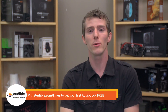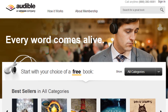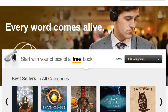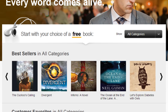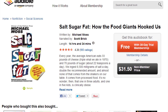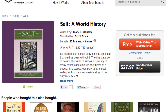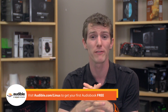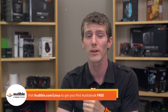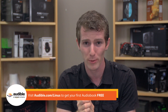Speaking of salt, audible.com/Linus is the place to go where, for the same price as a packet of salt at a fast food restaurant — that is to say, free — you can get an audiobook when you sign up for a new membership. They have over 150,000 audiobooks, including 'Salt, Sugar, Fat: How the Food Giants Hooked Us' by Michael Moss, and 'Salt: A World History' by Mark Krolanski. You can get one of those, or something else if you prefer. Remember, that's audible.com/Linus for a free audiobook.